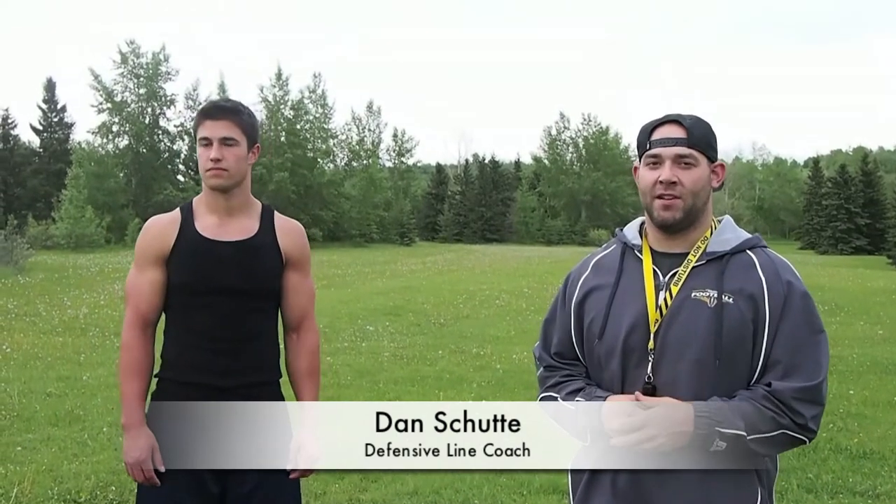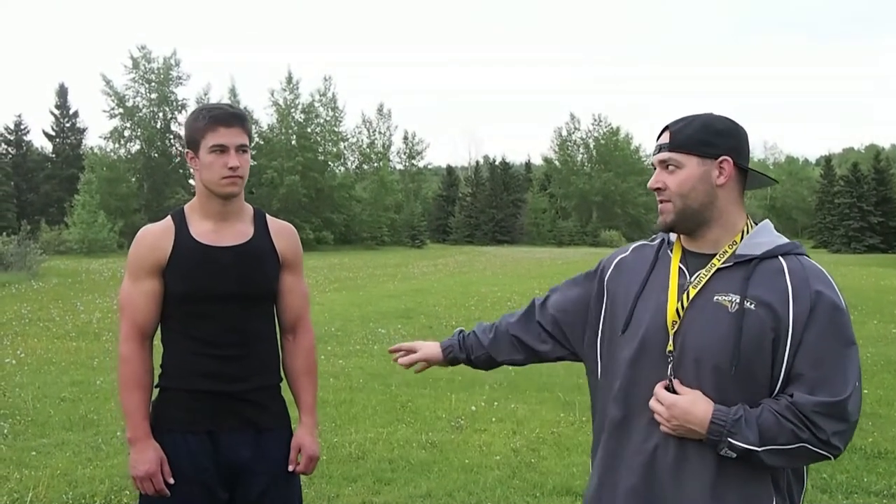I'm Dan Chute, defensive line coach at Edmonton Wildcats. This is one of my players, Isaiah. We're just going to talk about some pass rush stuff. This is one thing I really like — my favorite part of the game is definitely the pass rush, as a defensive lineman.